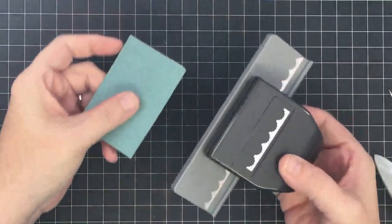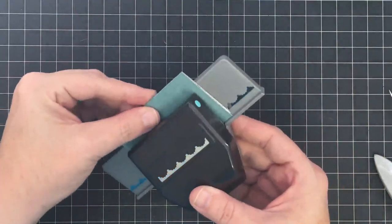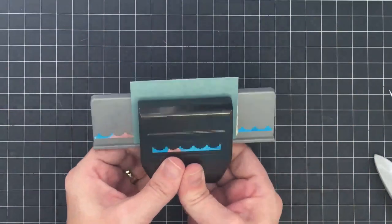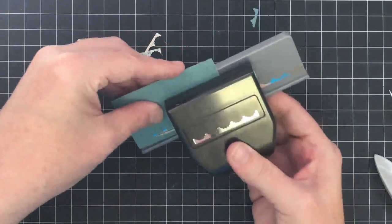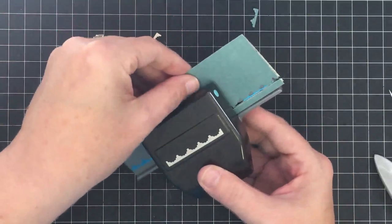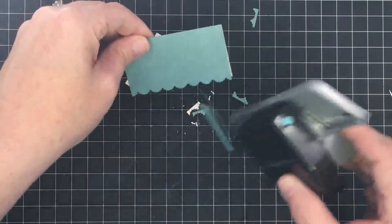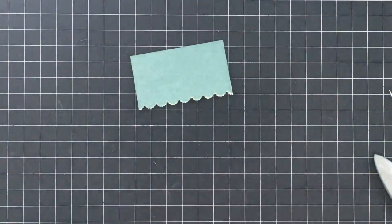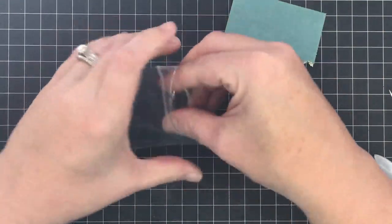I couldn't leave well enough alone — I have another punch! I'm going to center this folded piece into a scallop-edge punch so I can get a little scalloped edge where it touches the bag. I love punches — if I'm in the store and there's one, I have to get it. Now we have those little scalloped edges on the topper.